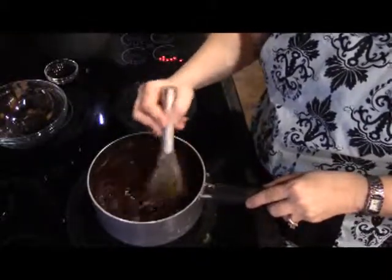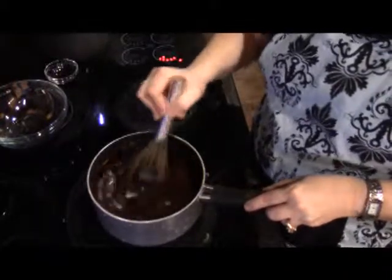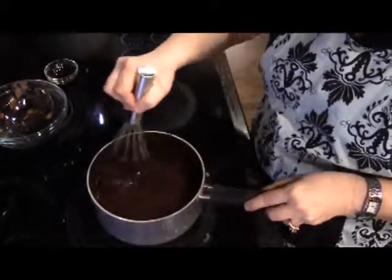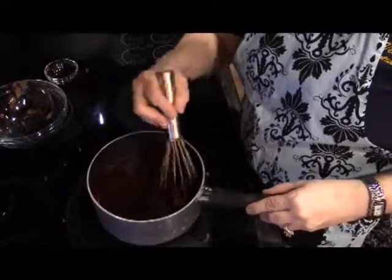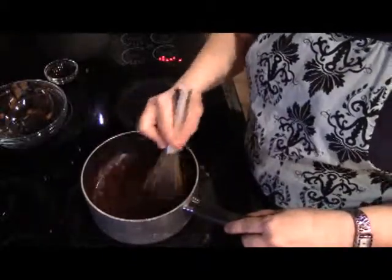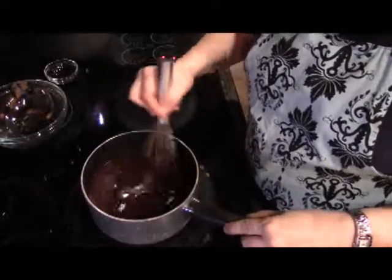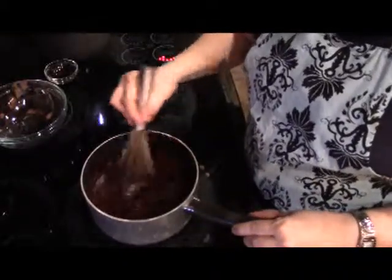I'm going to continue whisking and cooking on the low heat constantly until this begins to simmer. Once it begins to simmer I will remove it from the heat and add the vanilla. It's very important that you cook it until it comes to a simmer so that the sugar is totally dissolved and we don't have a gritty syrup.